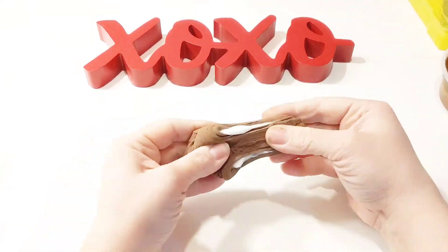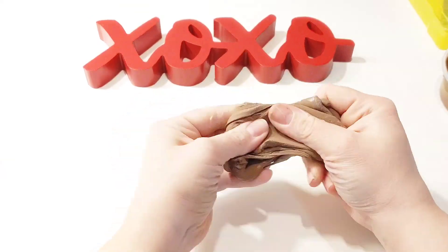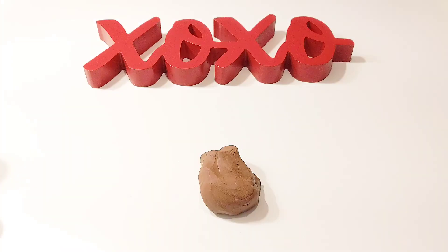Now it's time to make some chocolate bars and ice cream with Crayola Model Magic clay. This clay is too dry to work with, so we're adding a lot of lotion and then some soft white clay to soften it up.